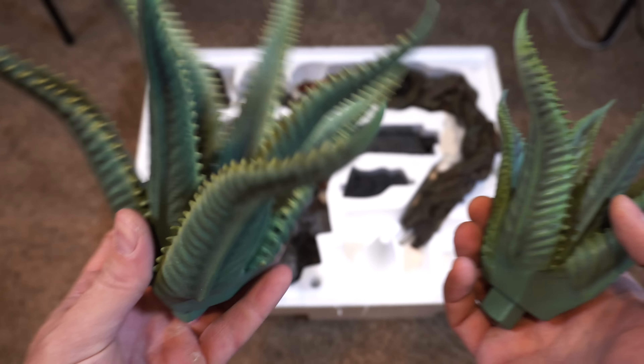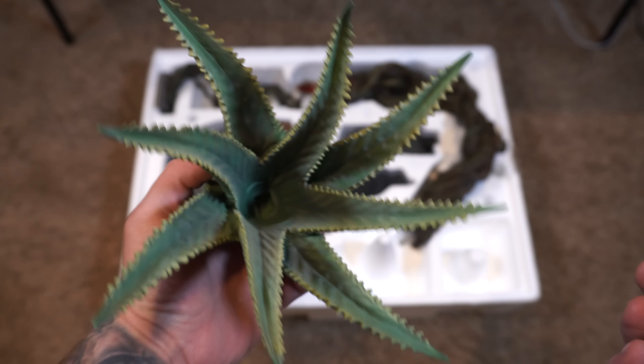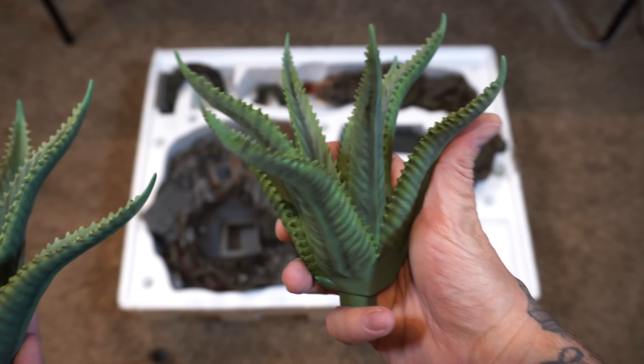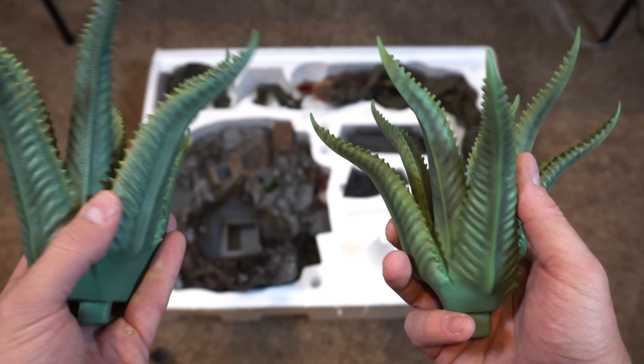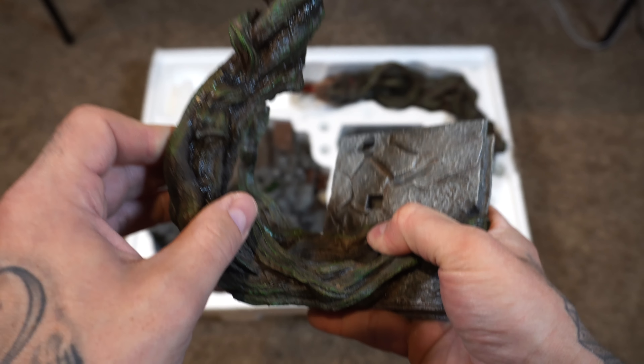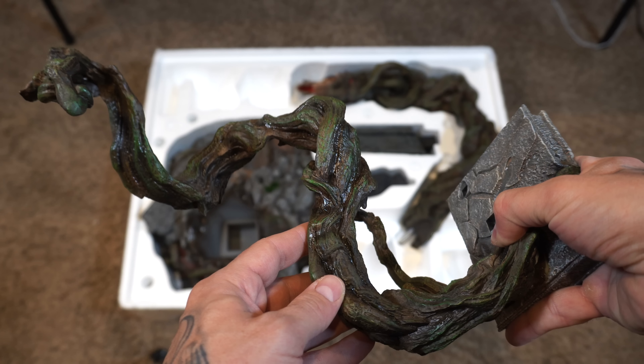These plant-like things will go on the base — it's actually where the Venus flytrap monsters will rest in, so we'll see that during the assembly. On to my one piece that came in broken: that proximity piece. But it's a pretty clean break; we'll just super glue that thing together.